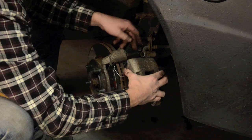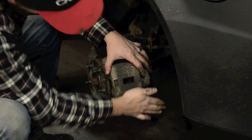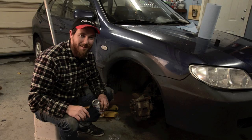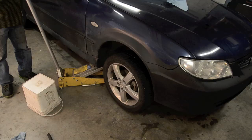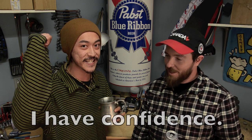Now just put the caliper back in where you got it. Okay, this side is done — just go do the same thing on the other side and we're done. Wow, that's easy! There you go. I have confidence. I can fix all the brakes.